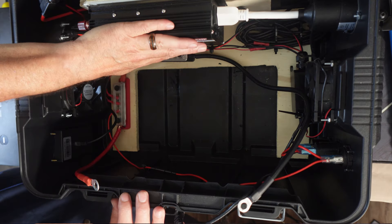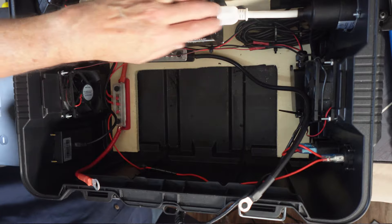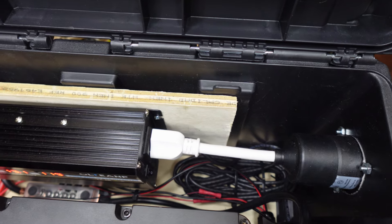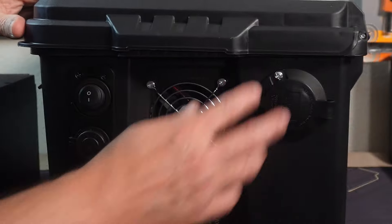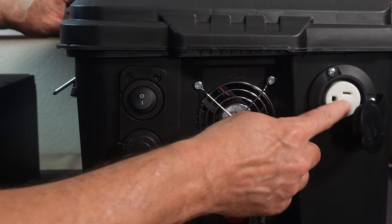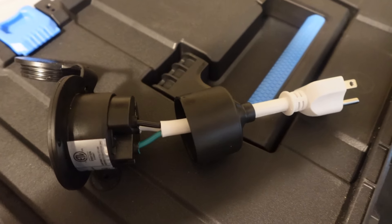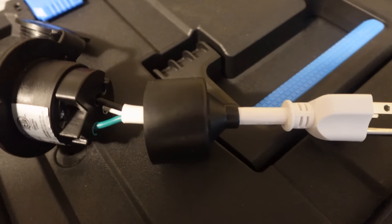Then I attached the inverter to this board and also made this plug, because while you could open this up and turn on the inverter and plug something in, I wanted to make sure you could keep this closed and have a plug on the outside. So I put on this plug right here — I just bought a little short extension cord, chopped off the end, and inserted the three wires into it.